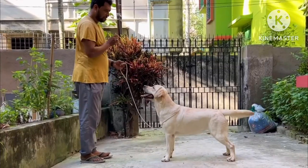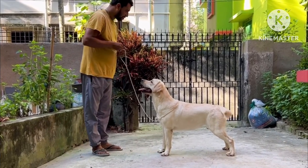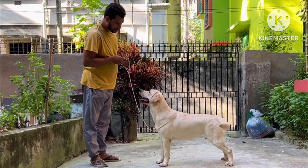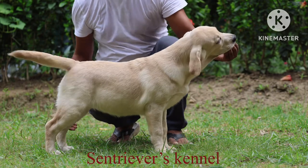I will show you the mother also. The video of the mother was taken when she was very young, near about a year old. Now, the puppy that I am showing is a very sound puppy.